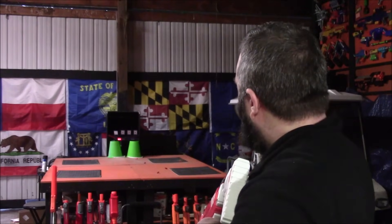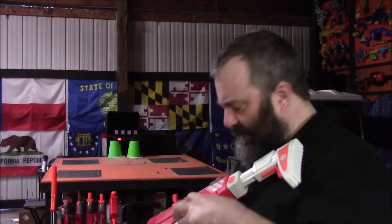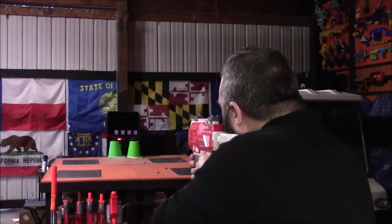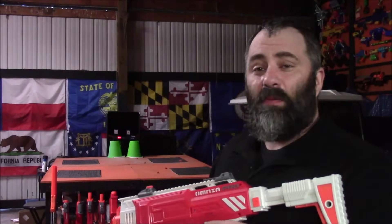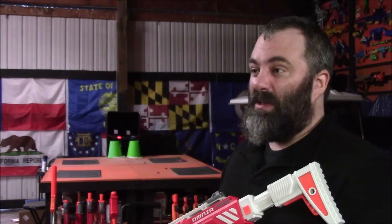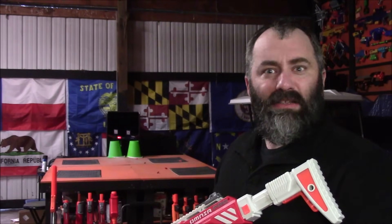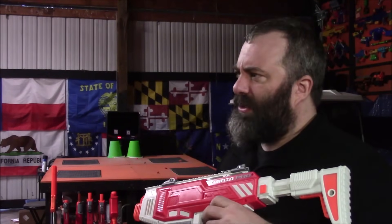Nailed it with burst — managed to get them all. Then spray and pray on full auto — got three of the four. That's actually pretty good. I'm pleased with that. Everything went into the dart net, which is definitely an improvement. Let's talk about ergonomics and controls, and then we'll do the comparisons.